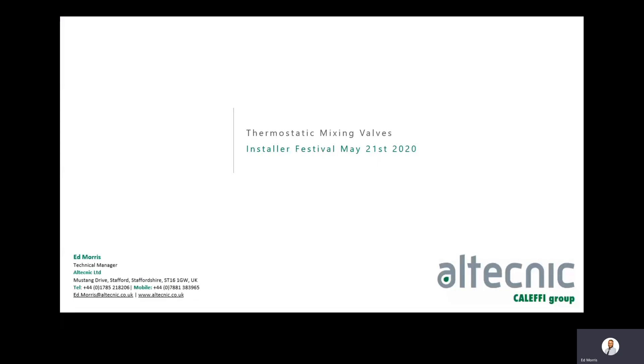Welcome everybody to this Installer Festival Live where today we're going to discuss thermostatic mixing valves. My name is Ed Morris and I am Technical Manager for Altechnic. Altechnic is part of the Clefie Group based in northern Italy. We operate globally out of circa 17 different countries with coverage worldwide for our supply chain. We're based in Stafford with our own offices and warehousing, and as a group we turn over between 350 and 400 million euros.